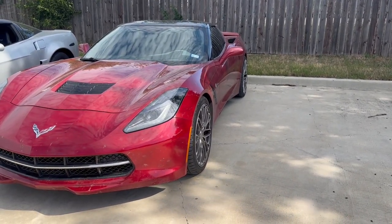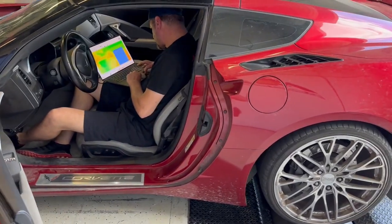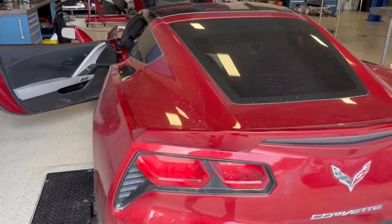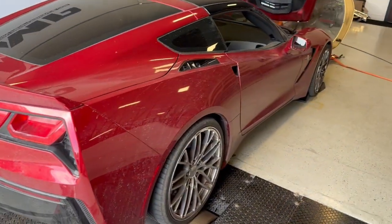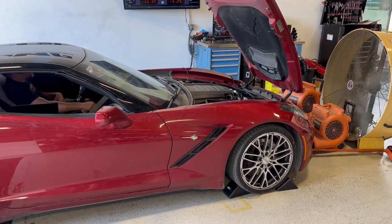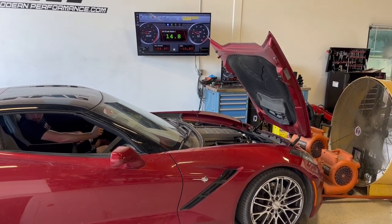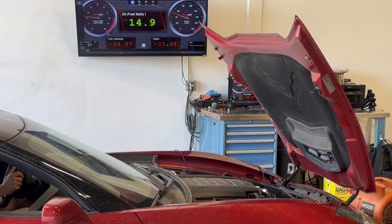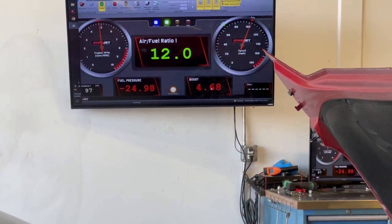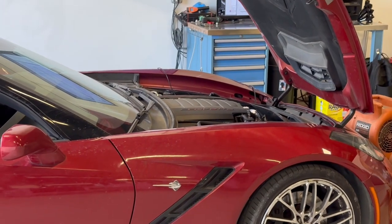We made it up here to A&P. We're going to get this thing on the dyno and see what she does. Got her up on the dyno now, got the man Sam in there working his magic. We're going to get this thing tuned up. We just did a little baseline pull, so now we're going to be ready to start making some power.